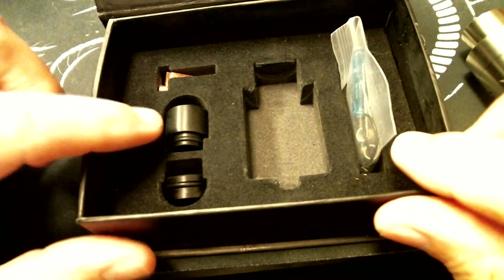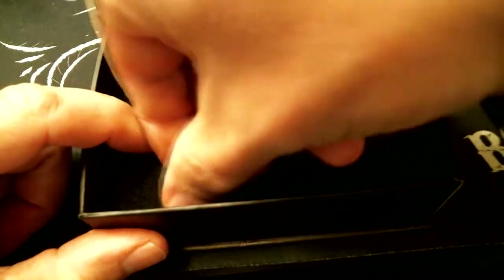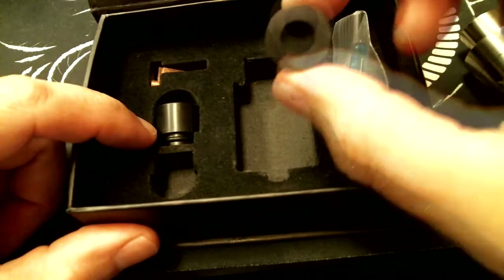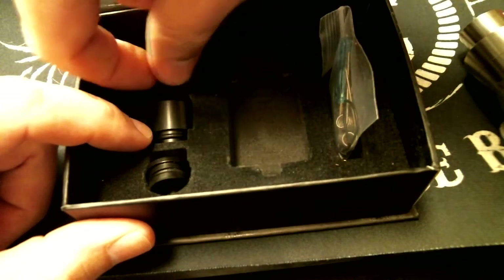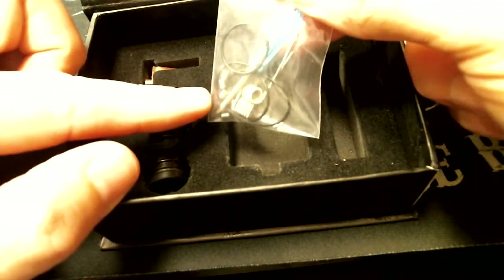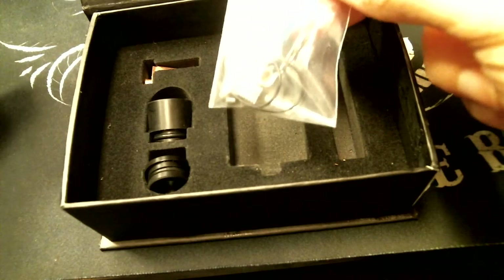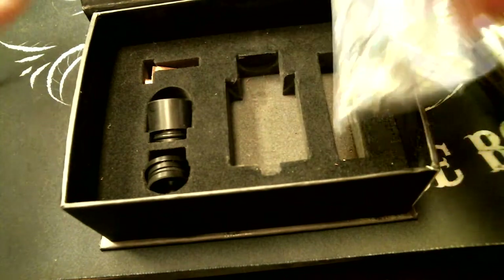You have a spare Delrin chuff cap. You have a downsizing adapter so you can use a regular size 510 drip tip rather than one of these big chuffs. You have a copper positive post down there in the bottom. And you have a bag of spare parts which comes with screws, new o-rings, the blue screwdriver of death, and also a couple of pre-made Clapton coils. They've thought of everything you might need.